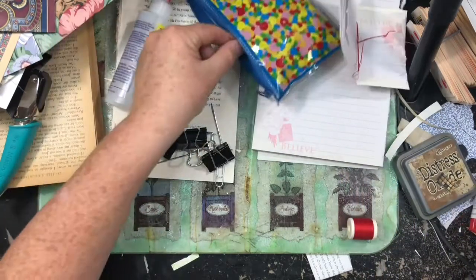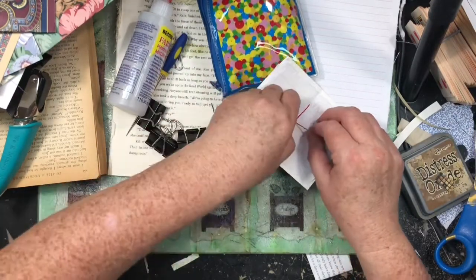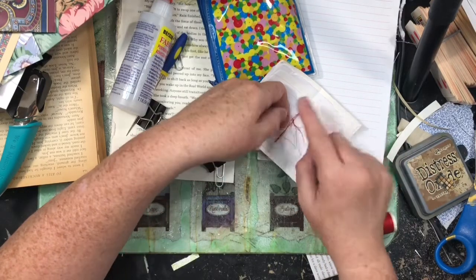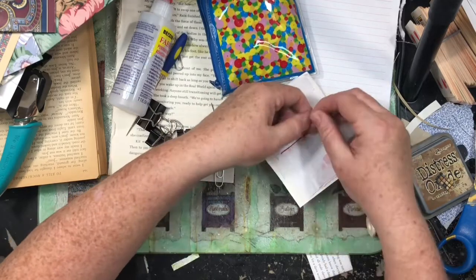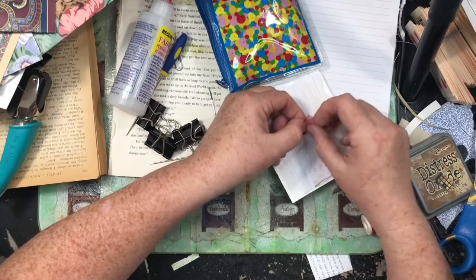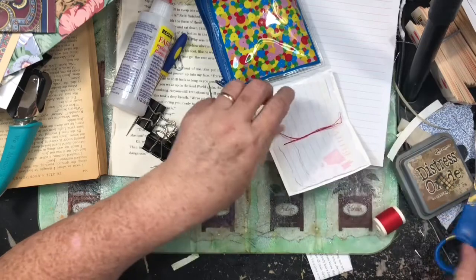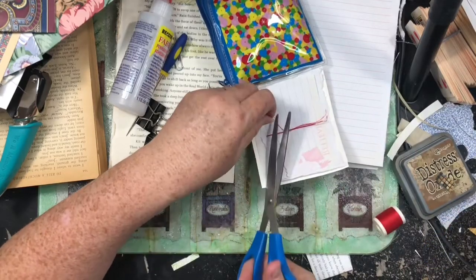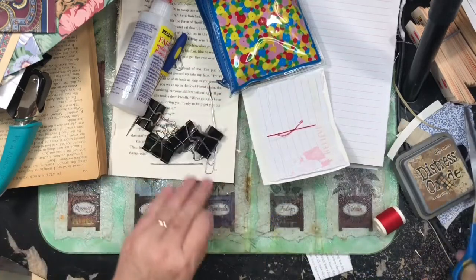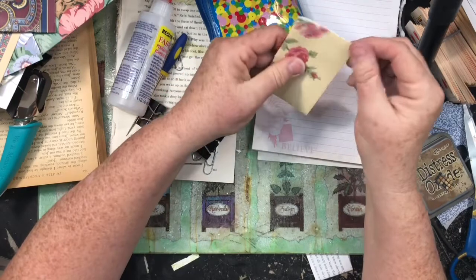I have the worst scissors in here — I've got scissors all over this house but the worst ones are in here. I need to make sure I'm on both two different sides of this center string, pull it tight. I'm just going to tie a knot — I'm not even going to try to tie a bow with all these strings. Just making do with what was at hand. I'll attempt to cut the thread — it did. That makes a little booklet.